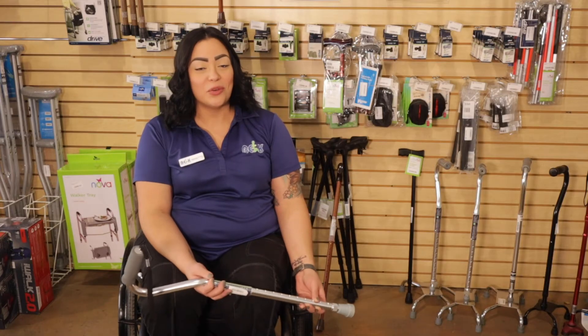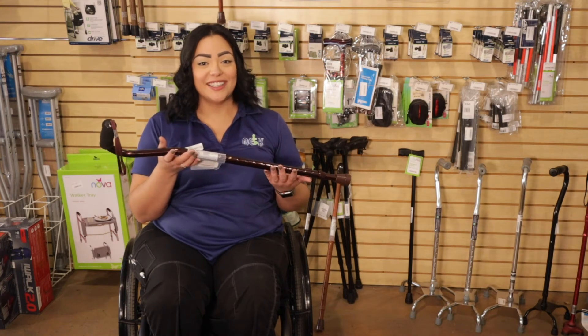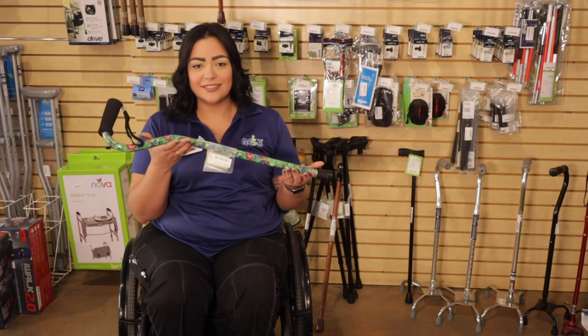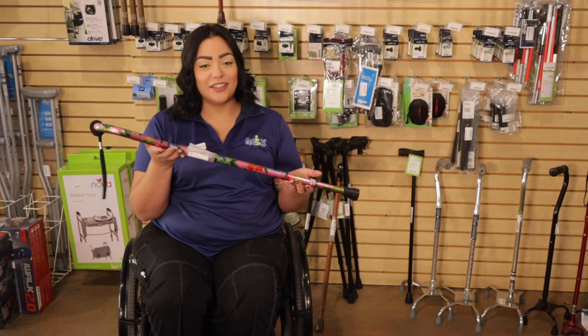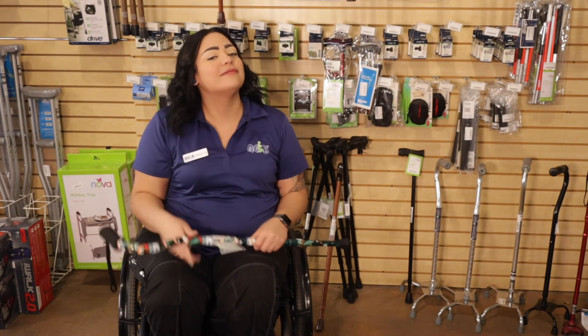Now we're going to talk about our one point cushion grip. We have different colors such as chrome, black, copper, green flowers, nature, red flowers, multicolored flower, American flag, B3, and bingo themed.